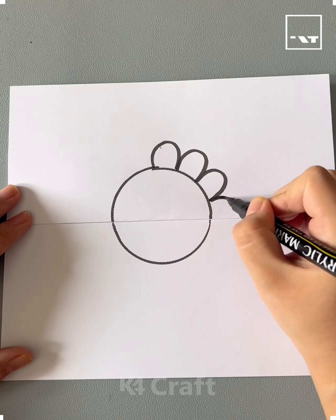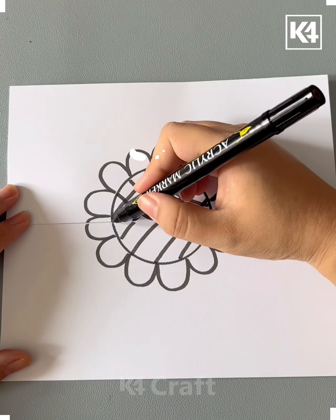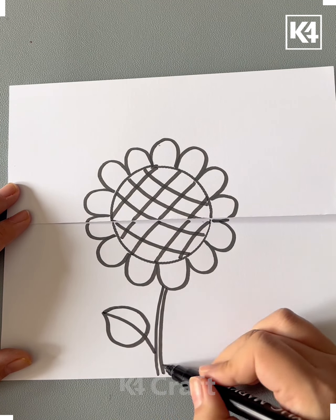Hello everyone. We will be drawing the circle on the white sheet like this and then make the lines over it and make the petals and stem and leaves of it.